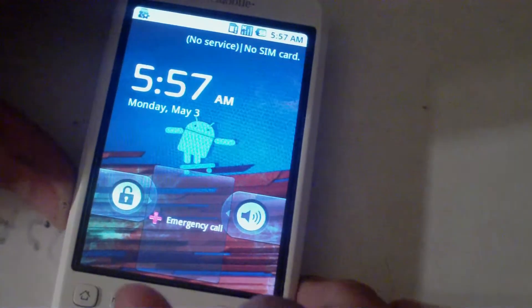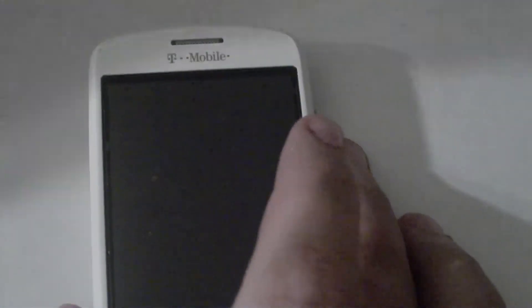Hey guys, JP here from the Droid Sector, and today I've got a little bit of a tutorial on how to flash the newest radio — version 2.22.02 or whatever — and the ENGSPL.